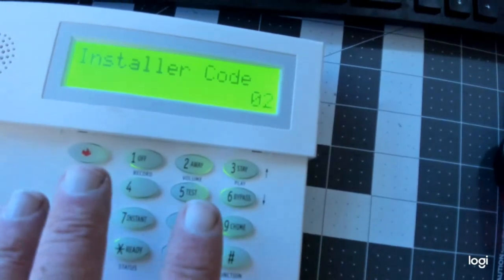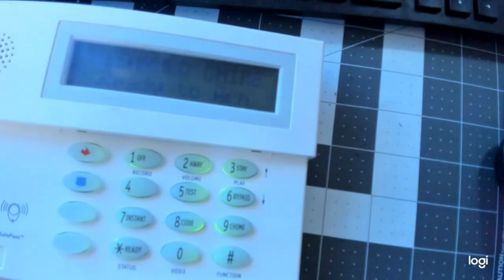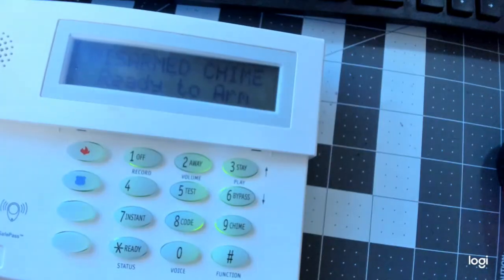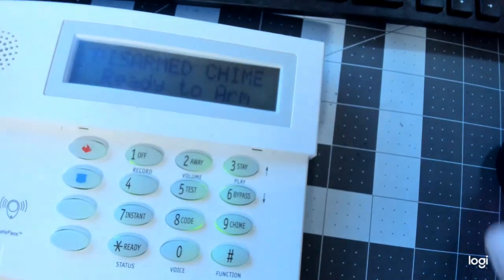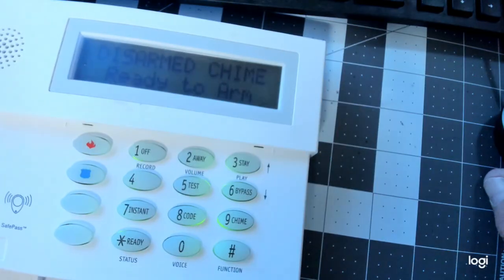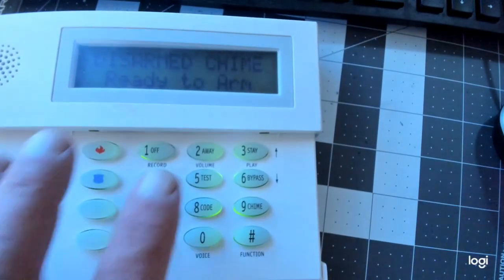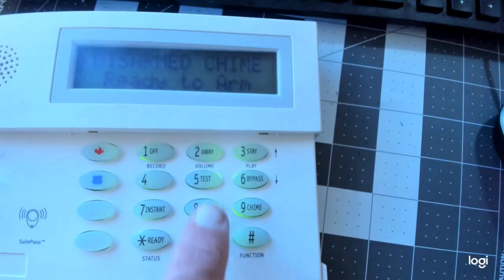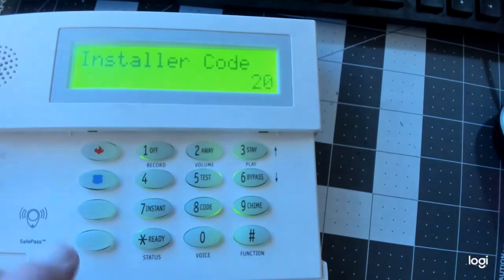Once you find out what the Installer Code is, you want to hit star, nine, nine. Disarm Chime, ready to arm. So now my Installer Code was 1472. To get into program, you hit 1472 — or whatever your installer code is — and then hit 800. Let's try it: one, four, seven, two, 800. And there we are — we're in program. Let's go star 56. That's where you put in your contacts, smoke detectors, and all that.